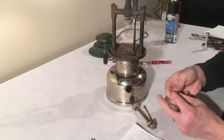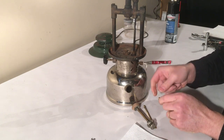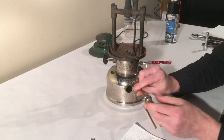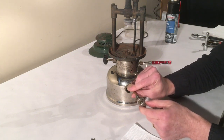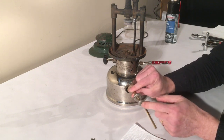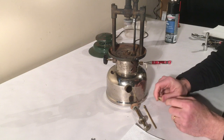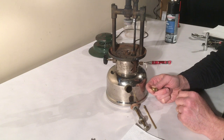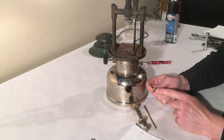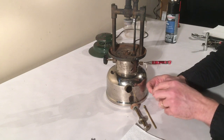If the check valve is stuck shut you need to dissolve whatever the stickiness is in there. Sometimes what I did with my stove — I took a rubber mallet and gave a few firm whacks to the pump handle when it was out. You need to be careful doing that because you don't want to bend it, but that eventually did put enough pressure on it to free it up. That said, that's not always enough, so your best bet is to spray some carb cleaner down there, let it sit, and then screw the pump back in and try to pump again.